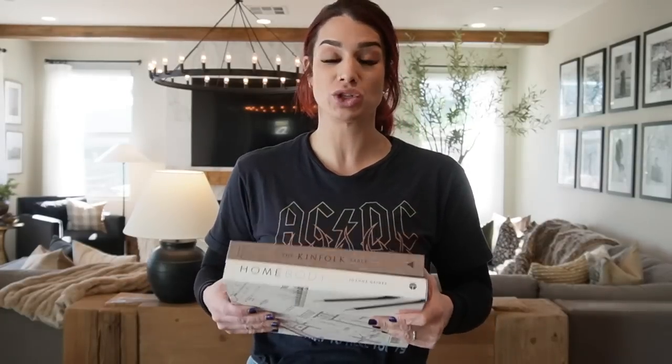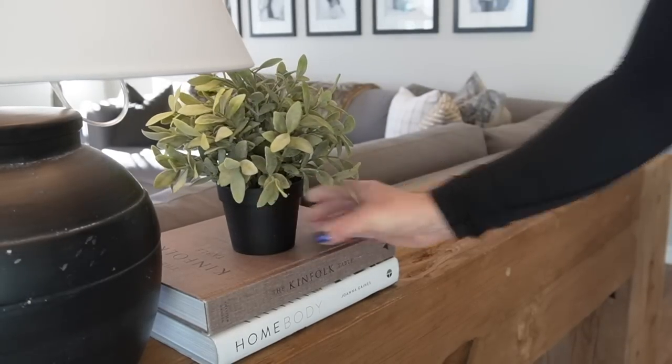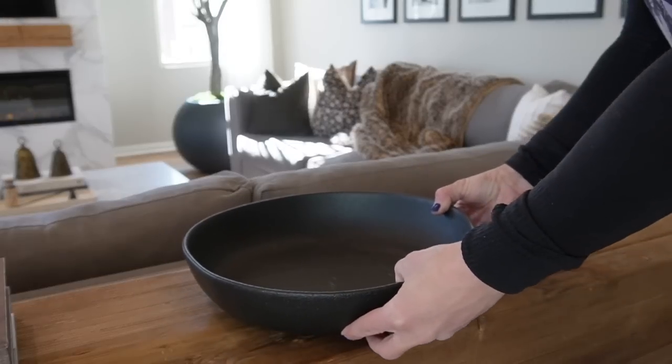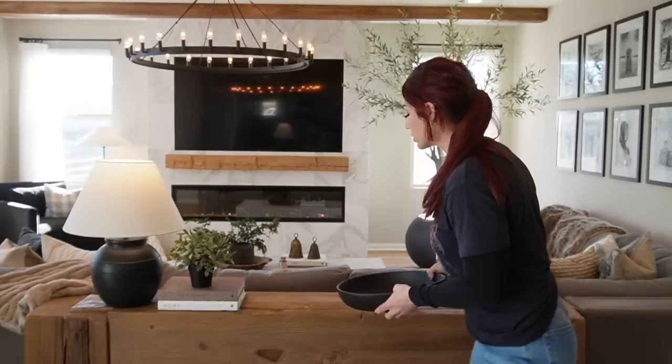The next aspect is coffee table books — they are your best friend when it comes to styling. They add layer, visual interest, and a way to raise your existing decor. I'm using the Kinfolk Home and Homebody. Next, I'm adding a little faux greenery from IKEA, set right on top of the books. Then I'm adding a black pedestal bowl from Target, placed in the center.